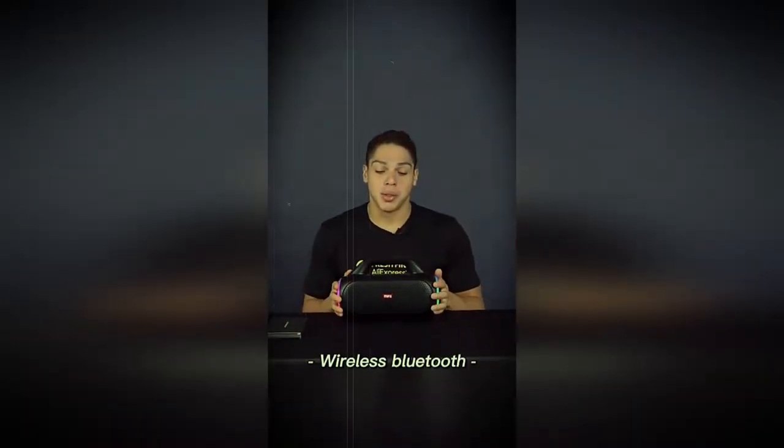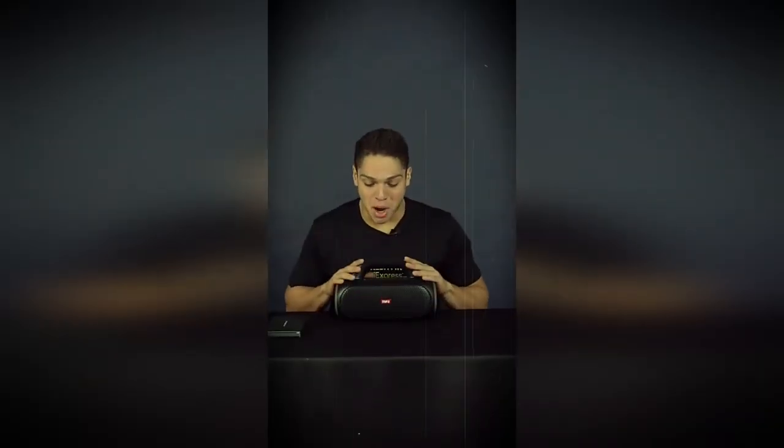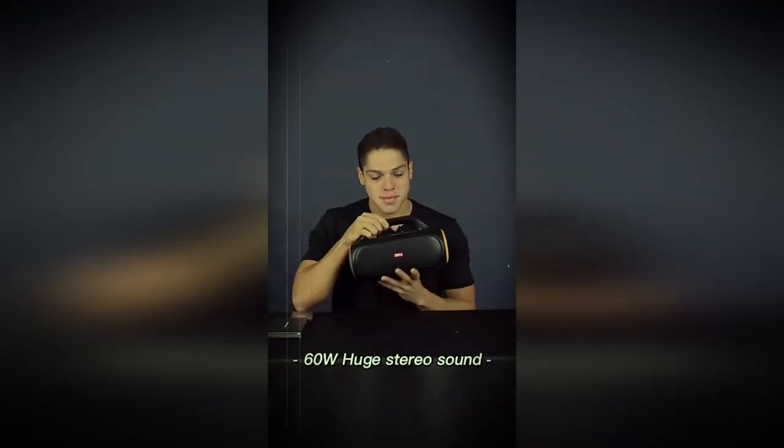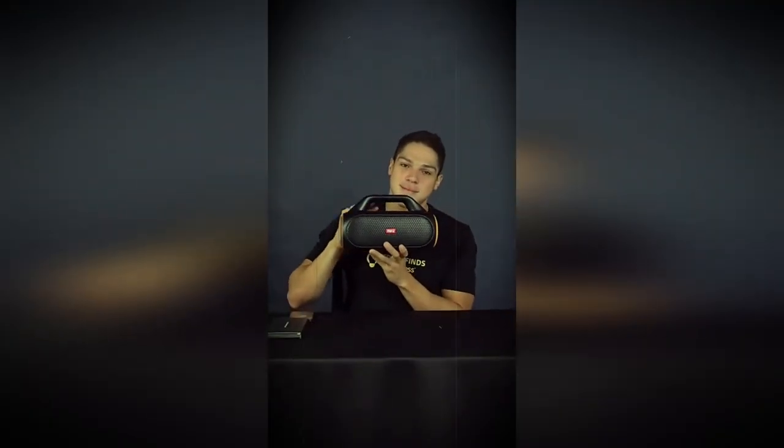These have dual Bluetooth so you can connect even two phones at the same time to the same box. I will turn on the box and play some music to show you guys how it sounds. It has two radiators for bass so it sounds amazing. It's really convenient and portable, you can bring it anywhere.